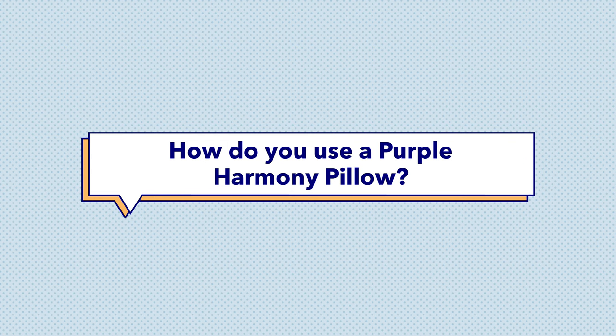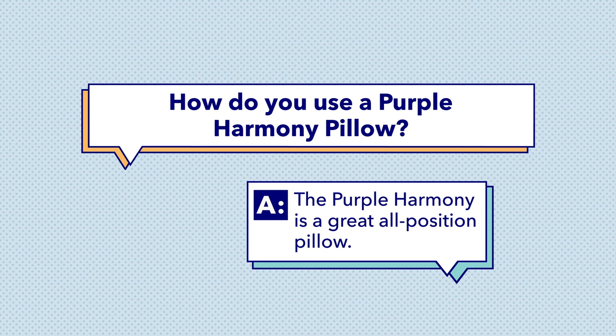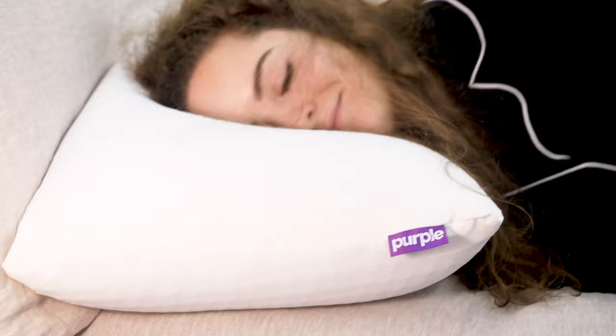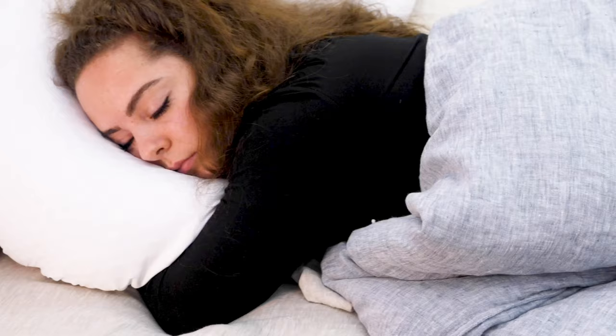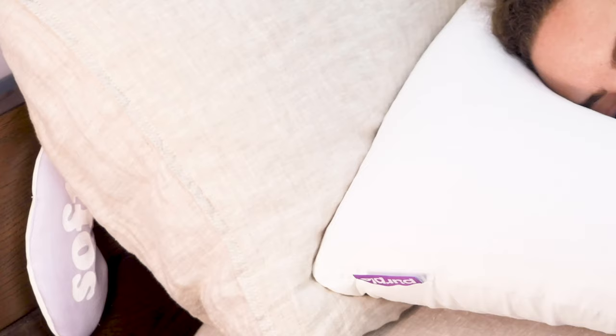Next question: how do you use a Purple Harmony pillow? The great thing about the Purple Harmony pillow is it's an all-position pillow, which means it's designed to support you whether you sleep on your back, side, or stomach. As a combo sleeper myself, I have to say I'm always really impressed by how well it supports me in every position. Its bouncy, quick response to pressure keeps my head aligned with my neck when I'm on my side, lets me sink in a little bit when I'm on my back, and compresses into a low enough loft when I'm on my stomach.